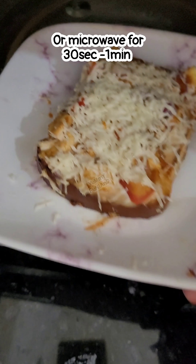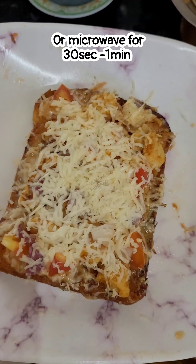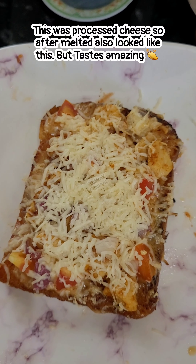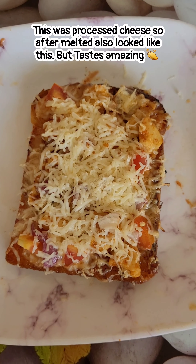My cheese is processed, so it will not have the texture of mozzarella or cheddar. If you use mozzarella or cheddar cheese, it will be better — there will be a cheese pull and it will look great. The cheese has completely melted and it looks delicious. It was very tasty — so tasty that you will want to eat it 4 to 5 times.